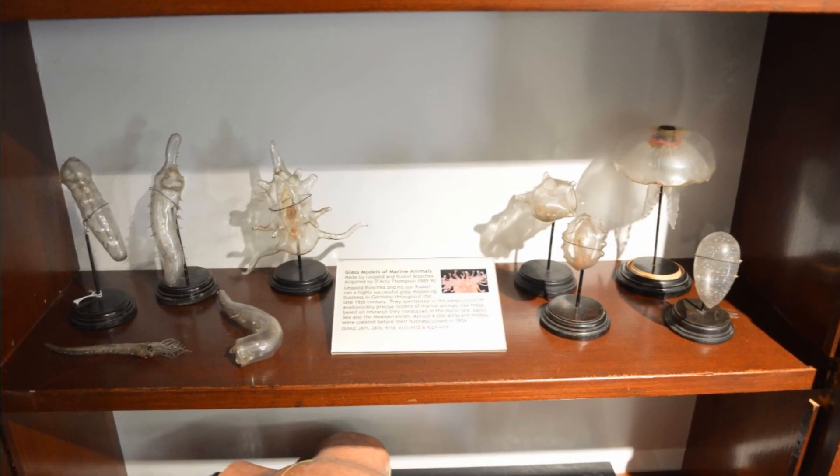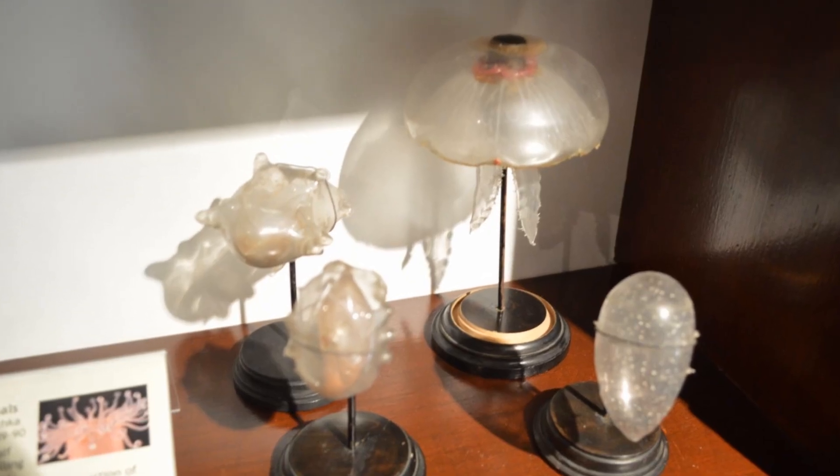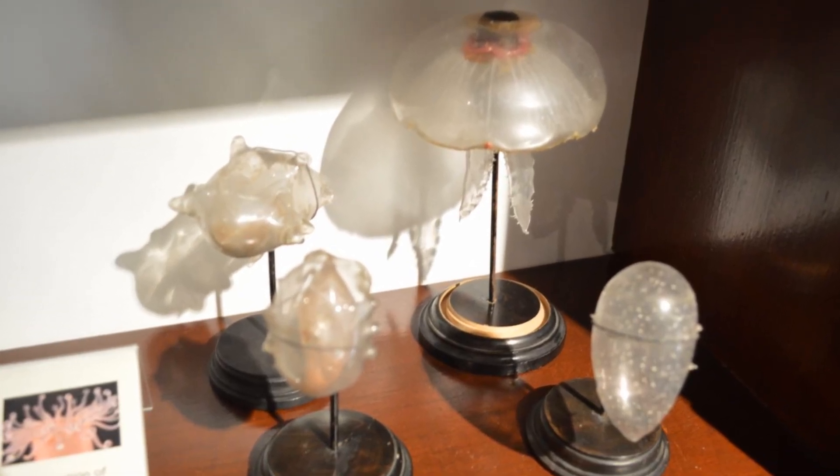Hello, I'm Matthew Jarron. I'm Museum Curator at the University of Dundee and this is the first in what hopefully will be a series of little films where I basically talk about certain things that we have in the University Museum collections. We're going to kick off today by looking at an exquisitely delicate set of glass models that are in the D'Arcy Thompson Zoology Museum.